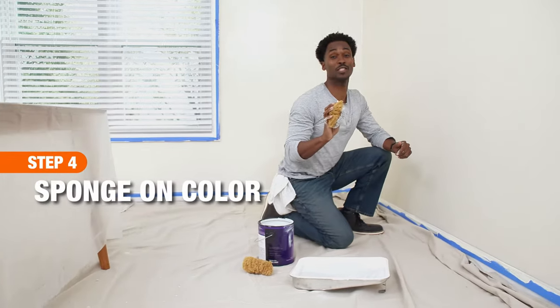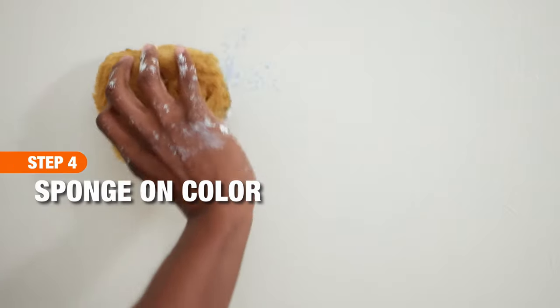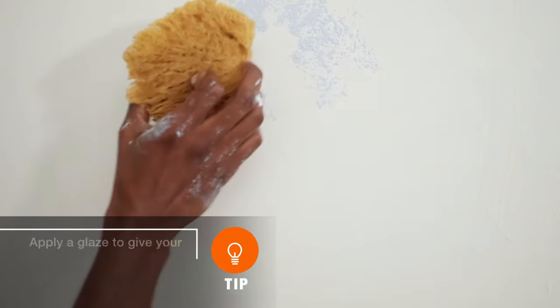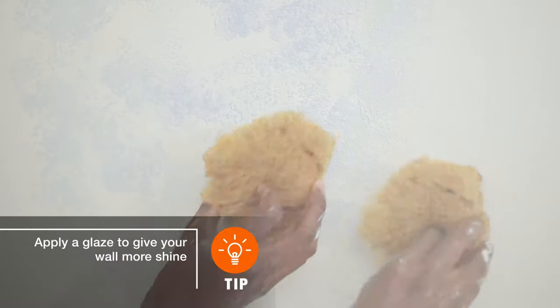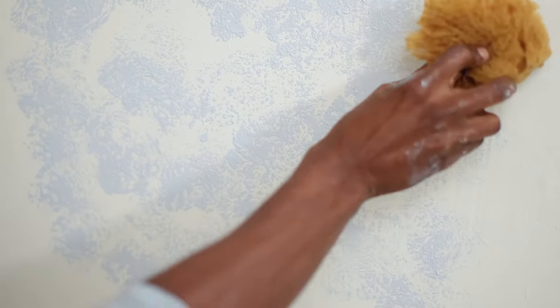You will use a natural sea sponge to apply the paint. Begin to gently sponge on the paint. Apply just enough pressure to create detail, and rotate your hand to get alternate patterns with the sponge on the wall.